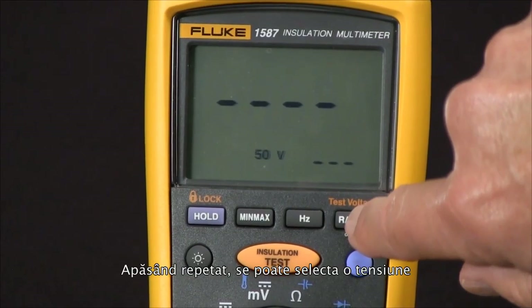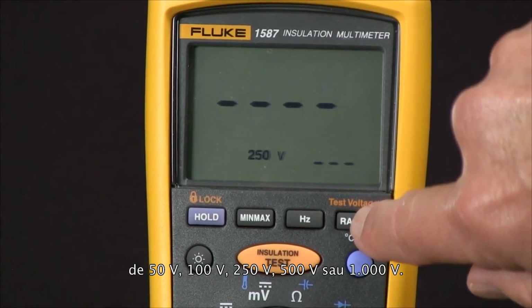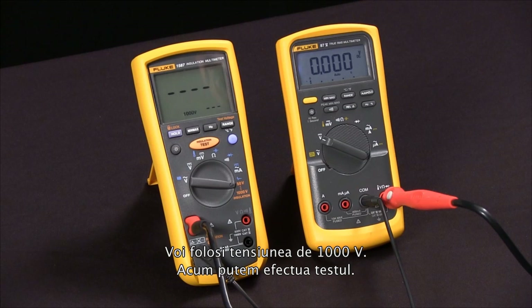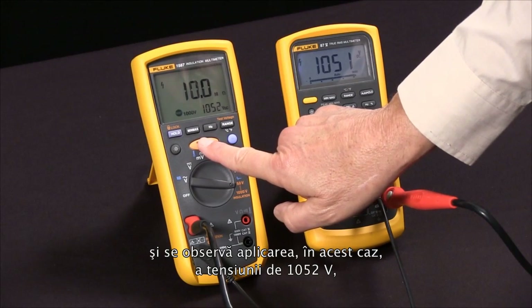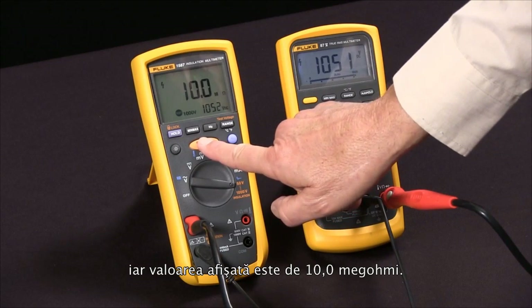At this point we can select the test voltage by pushing the test voltage button. Every time we push it we rotate through 50 volts, 100 volts, 250 volts, 500 volts, and 1,000 volts. I'm going to use 1,000 volts. Now we're ready to do our test — pressing the test button, you'll see it apply 1,052 volts and read 10.0 megaohms.